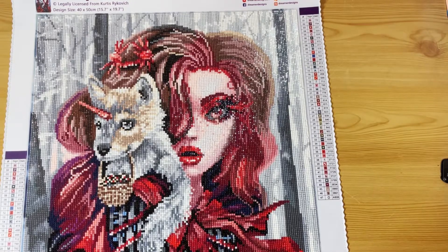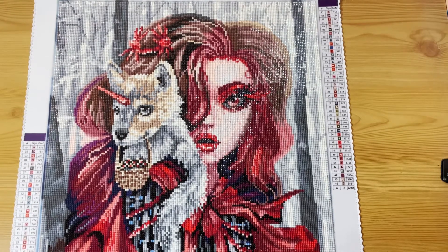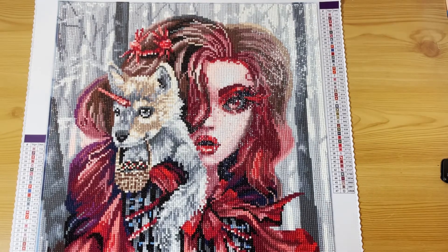Hello everyone, it's Jen here — a very warm welcome to my channel. Today we have a completion! This is Red Riding, legally licensed from Curtis Rykovich and from Dreamer Designs. It's a 40 by 50 square, has 47 colors and one AB which is white. I'll link it down below and also put a link to the unboxing video as well.